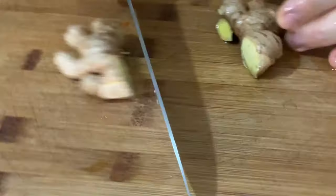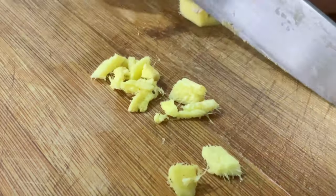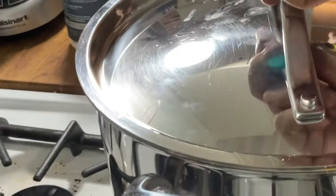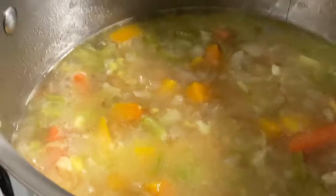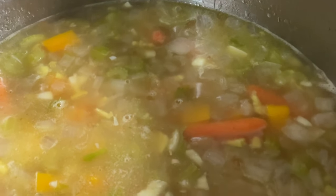We've got the fresh ginger. I'm cutting this ginger very, very small because I don't want you to find big pieces of ginger in the soup. This is two tablespoons of fresh ginger. It smells delicious. I'm adding two more cups of cold water to the soup — ten cups altogether — because I don't want the soup to be too thick.